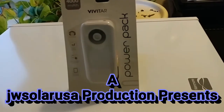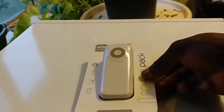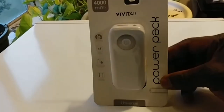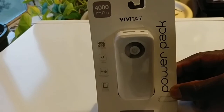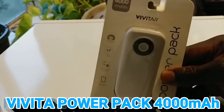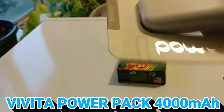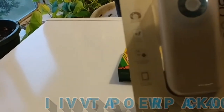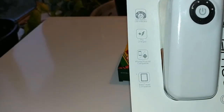Another video for you guys here on YouTube, this is JW Solar USA. I'm going to hold these up so you can see the specs right here. This is a Vivitar power pack, and you can utilize this device in different situations — if you want to use your iPhone, your tablet, and so on.